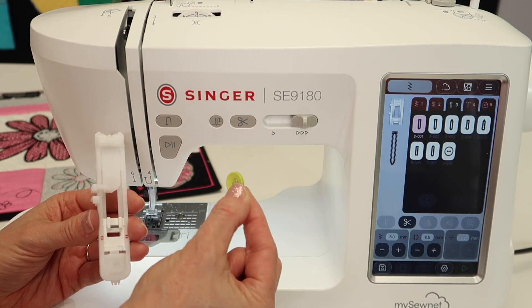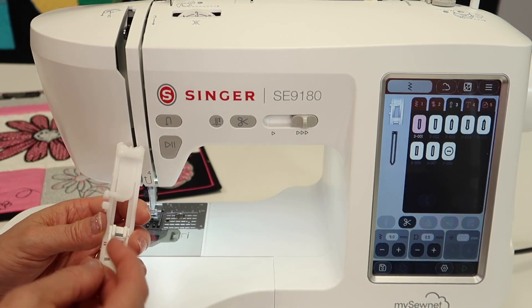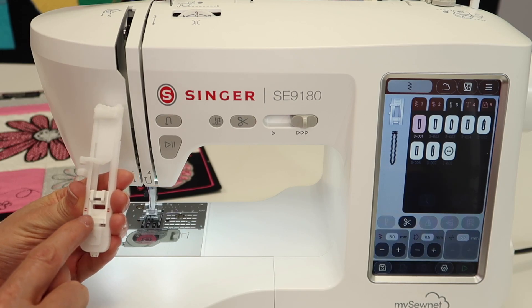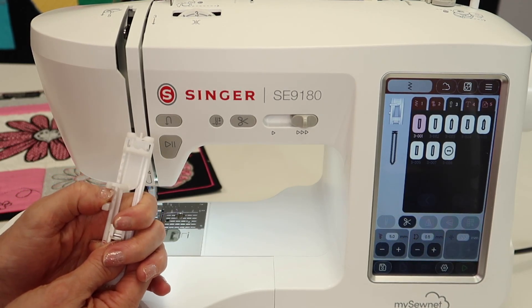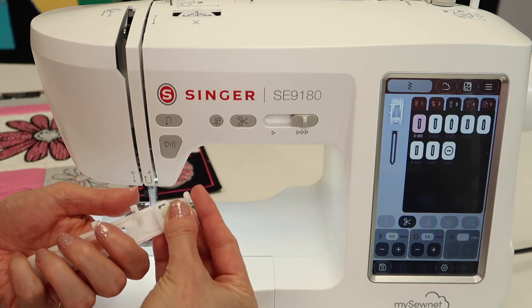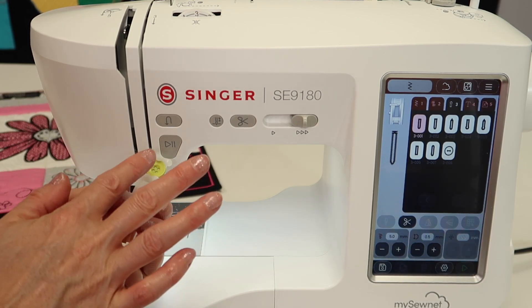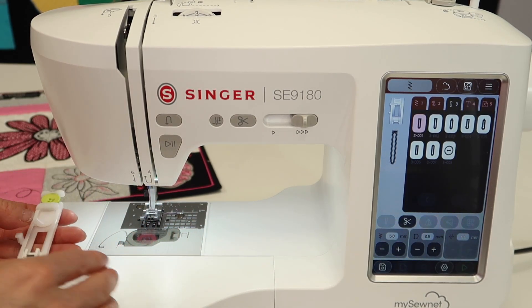If you pull out the button that you're actually making the buttonhole for, you're going to have a place for it. This is the bottom of the foot, and you can push up on this little edge right here and it opens up this back opening. This is where your button's going to sit — place your button, close it up, and it's just going to hold in place there. I always do this before I put the foot on the machine.